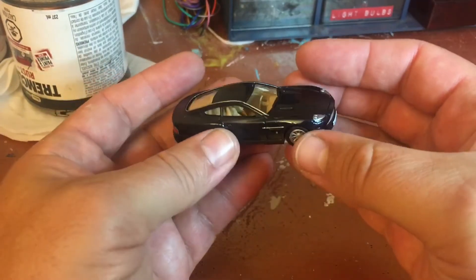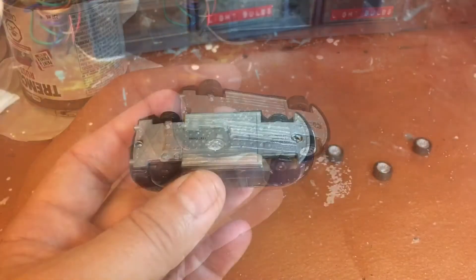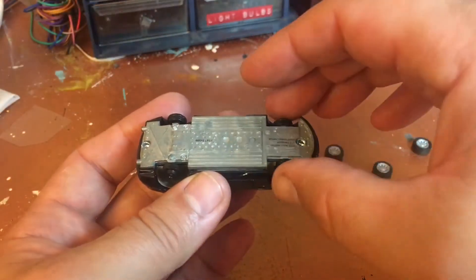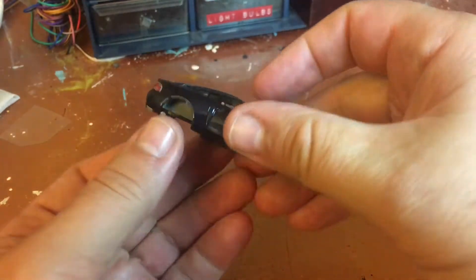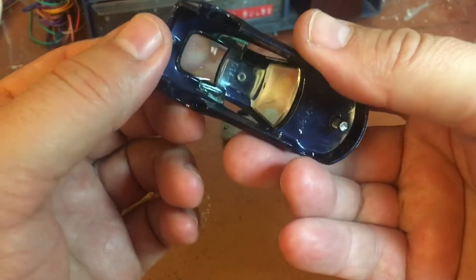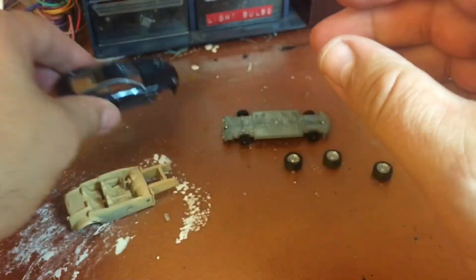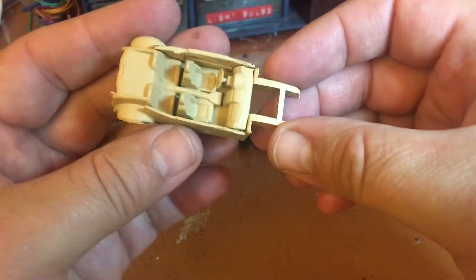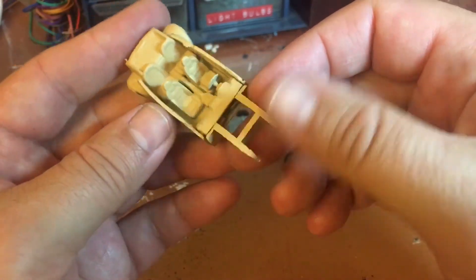I'm just going to drill out the rivets now. Once you drill the little rivets out, this is what you get: the base, the interior — whether the windshield falls off isn't very important. I like this beige interior; it really does look like a British supercar.